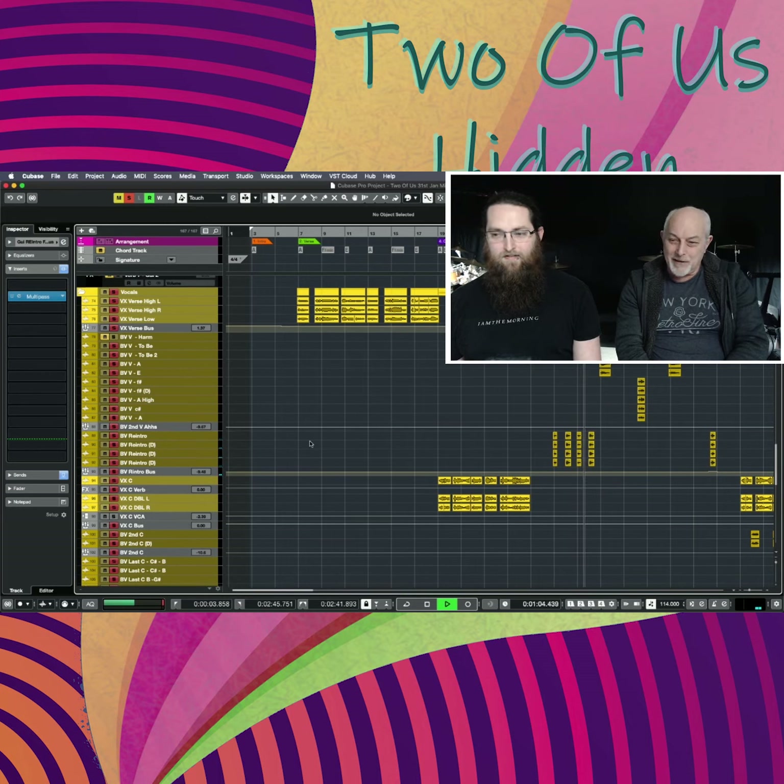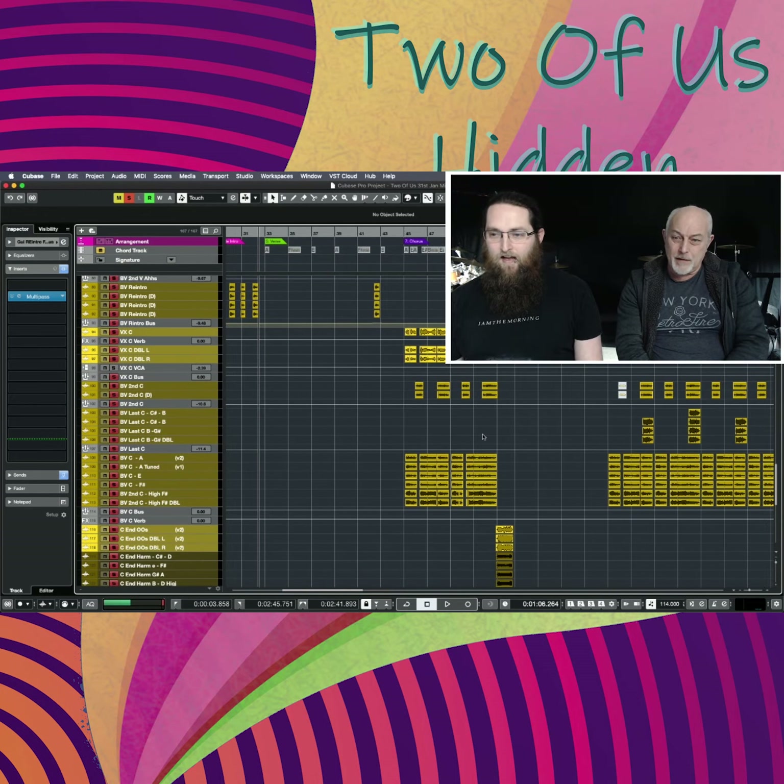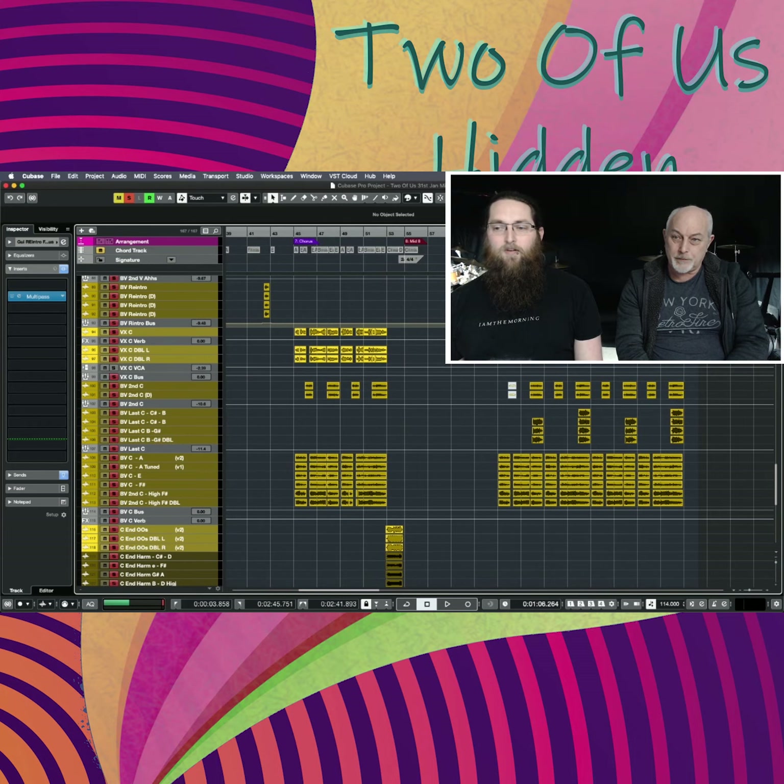Those breathed sounds are kind of fun — it's always good to just put some sounds on. In the last chorus, that's when the session singers came in and did the high voices.